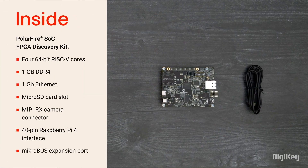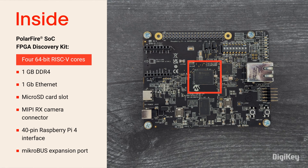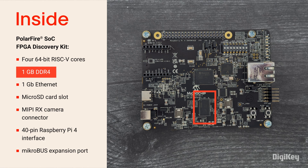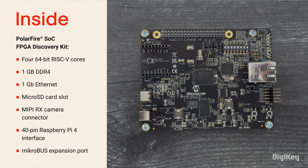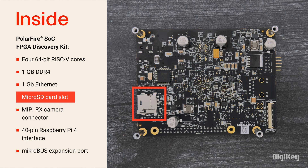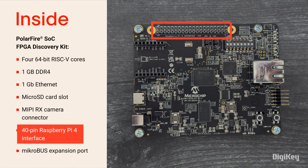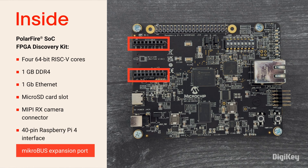Inside the box, you'll find the PolarFire System on Chip Discovery Kit featuring a quad-core 64-bit RISC-V based processing architecture with 1GB DDR4 memory, an RJ45 Ethernet port, and a microSD card slot. Expansion capability includes MIPI Video, a 40-pin Raspberry Pi 4 interface, and a MicroBus port.